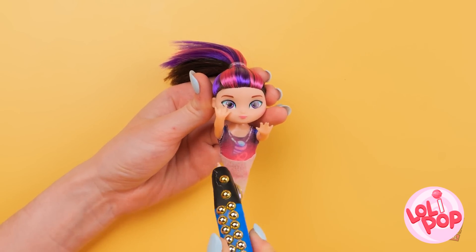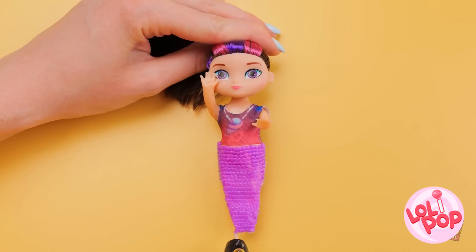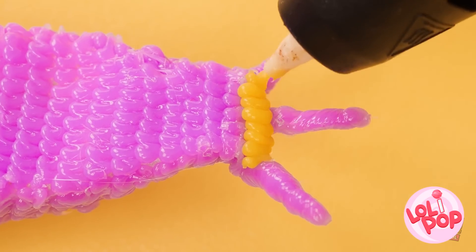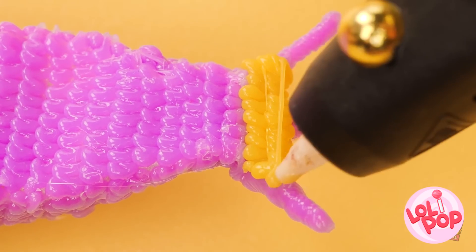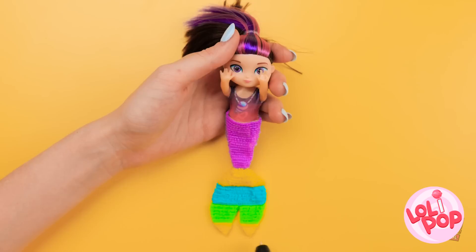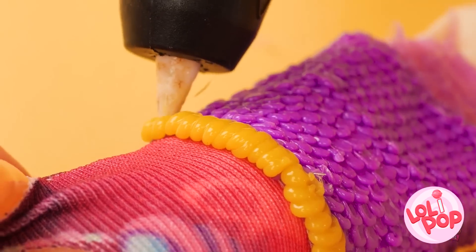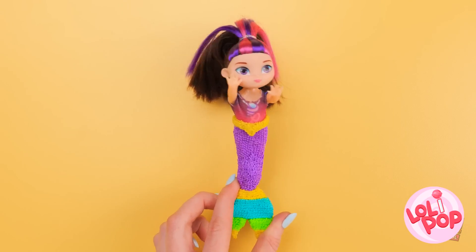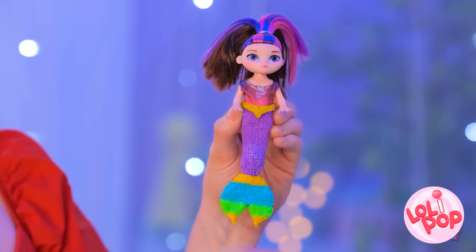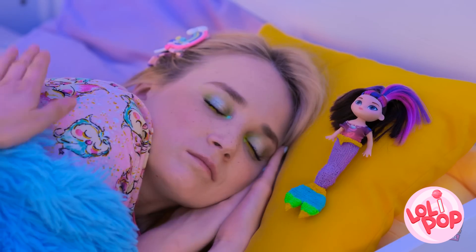I'm gonna try to make it look like fish scales so the mermaid tail looks more real! And now for the fins at the bottom! Yellow seems like a good color to start with, but I'll use a bunch because I want it to be pretty! Now for some finishing touches! A little more yellow at the top. I'm done! That turned out really cute! I think she'll be happy with the results. I'll just leave dolly here for her to find. Sleep tight.